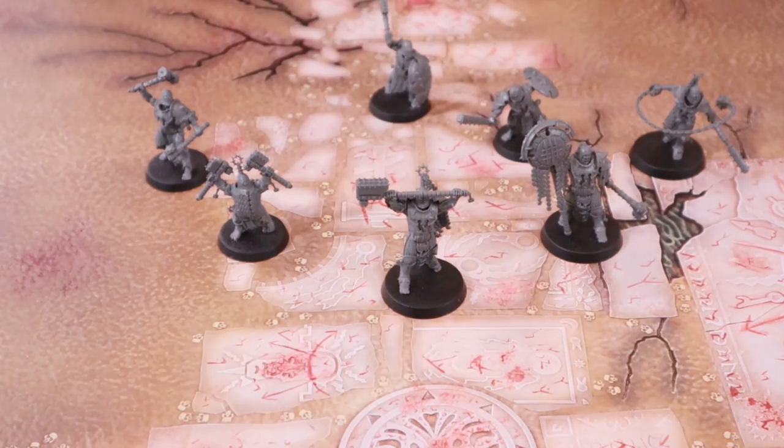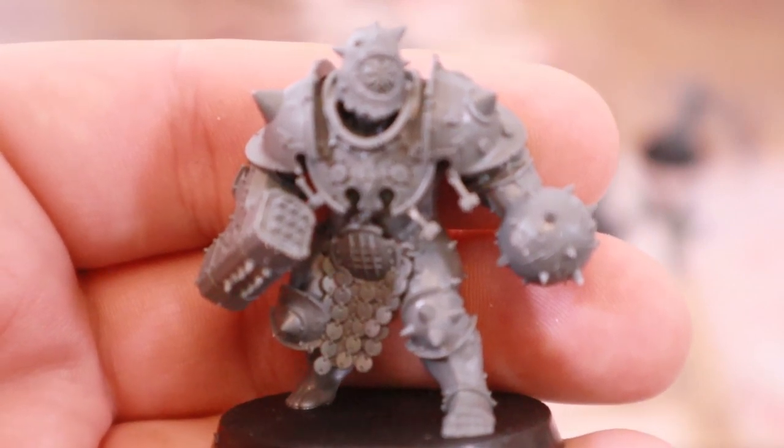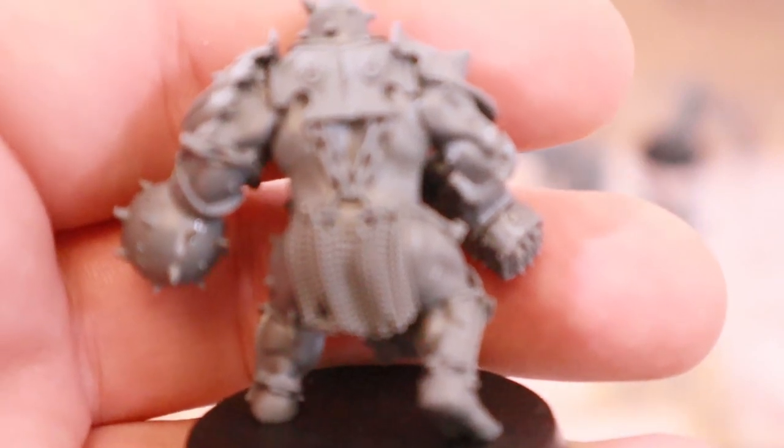Next is the Ogre Breacher — this guy is just a big boy. Look at him. He is amazing. He's on a 40mm base, with his hands converted into a flail and a hammer. I absolutely adore him — beautiful stuff front and back.